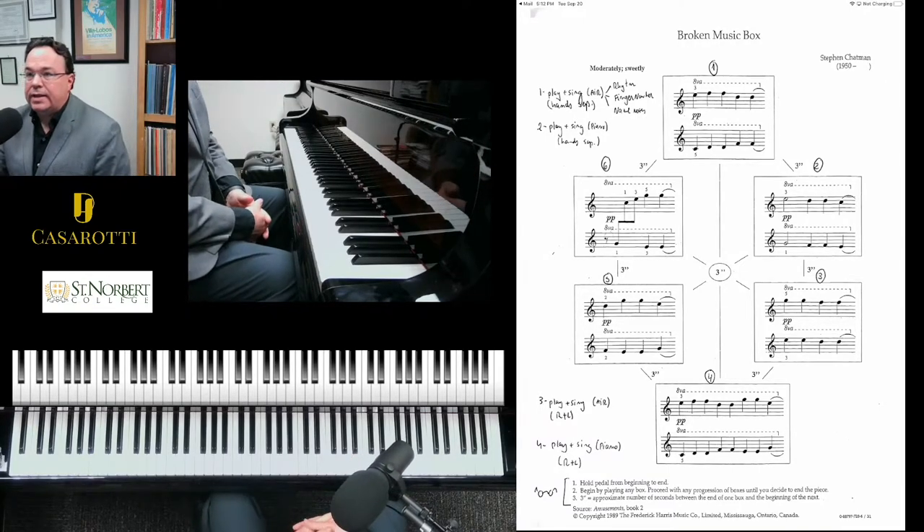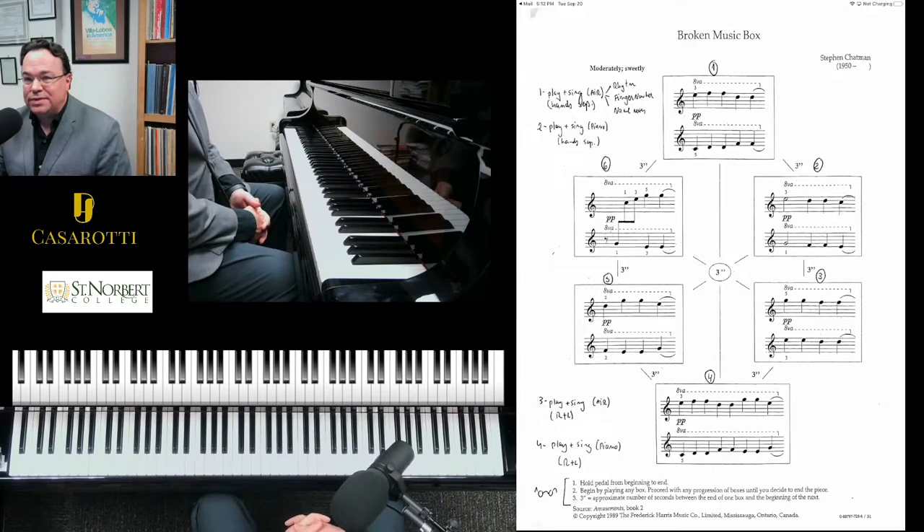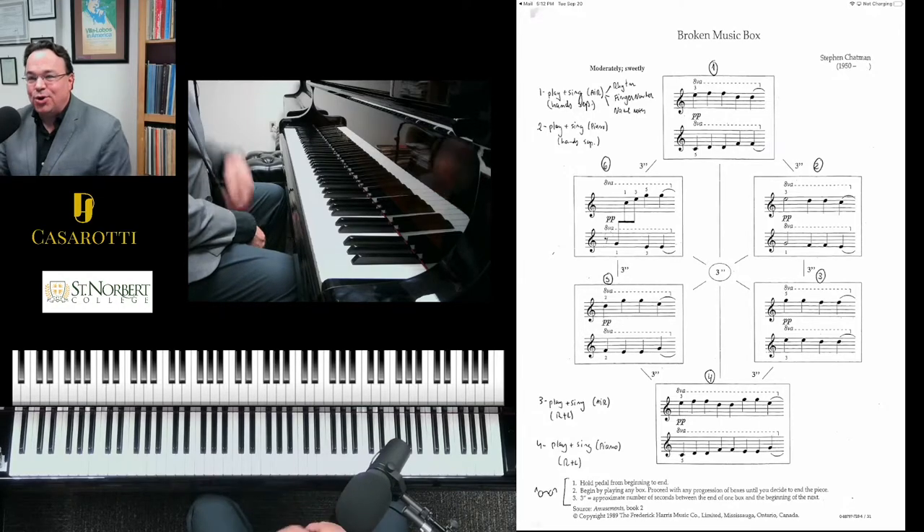Where you were just playing here is a broken music box — you're trying to simulate a broken music box. As you notice, I play these boxes in order, clockwise. But you could play these in any order.